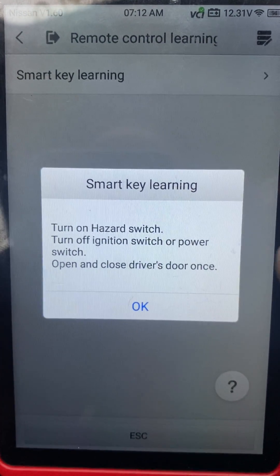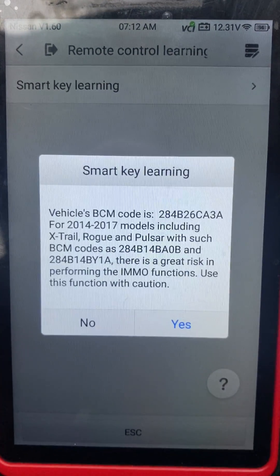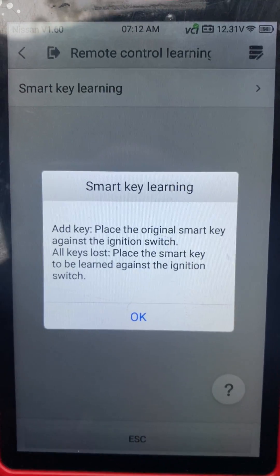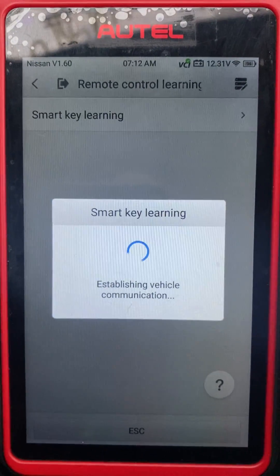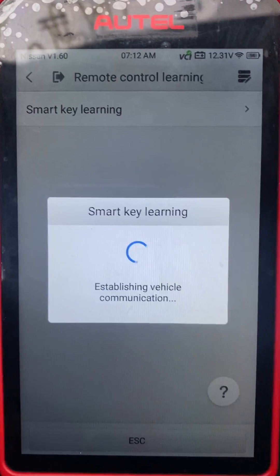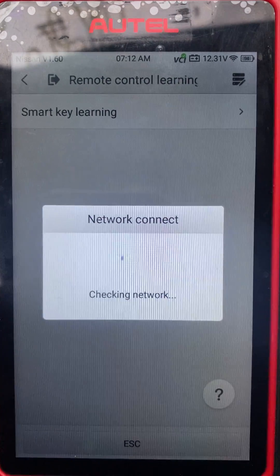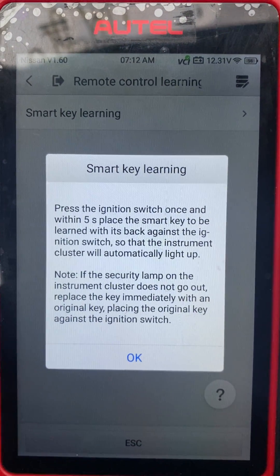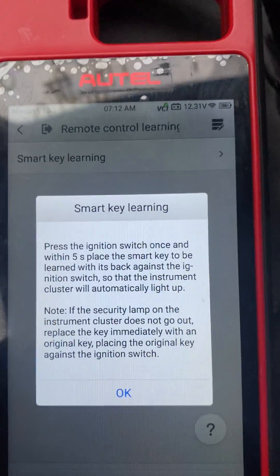Continue. Hazards are on, okay, yes, we're going to continue. Press the ignition switch once with the small key to be learned.